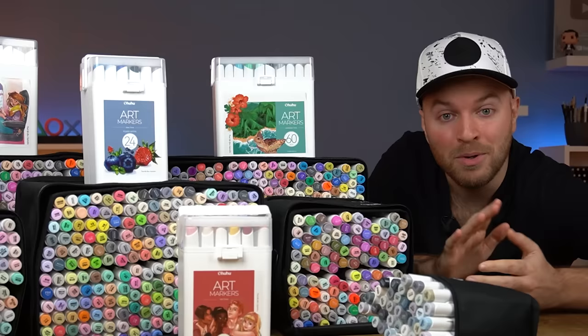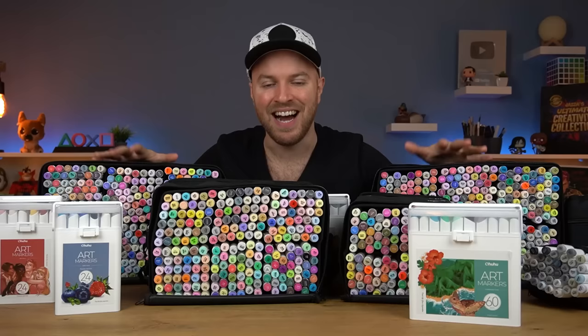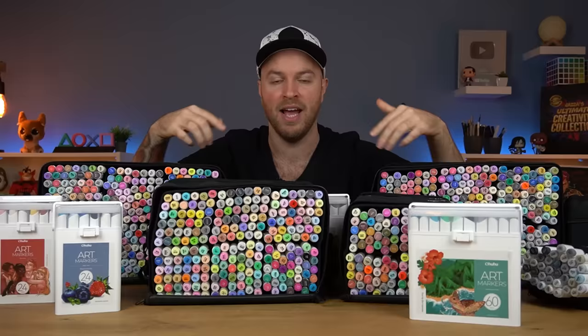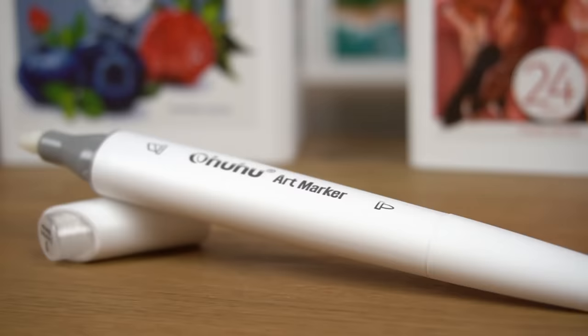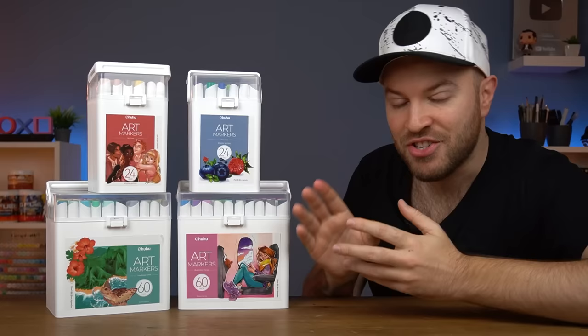For today's video, Ohuhu have kindly sent me this — yeah, that's a lot of markers. What a problem to have! I'm actually really excited they did this because I was skeptical when this marker brand came to the market. Another marker brand — we don't have enough of them. But over the many years that I've been using this brand, they have very quickly become one of my favorite markers to use. Ohuhu are widely accepted as the best cheap alcohol marker available on the market, and I have run tests and found them to be better than some of the more premium brands.